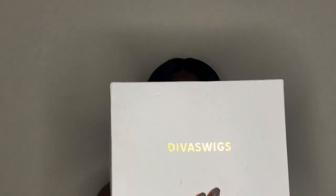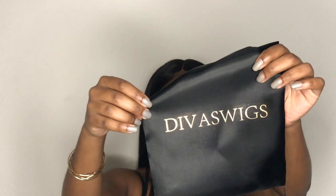This wig is from Divas Wigs and this is the box that it came in. It came with pretty standard shipping time, maybe like four or five days. Inside the box the wig came in this cute little satin bag — I thought this was so cute and classy. It has the name on it and it's really good for travel. If you're traveling with your wig, you can take it off when you sleep and throw it in this little bag and it's not gonna get all messed up.